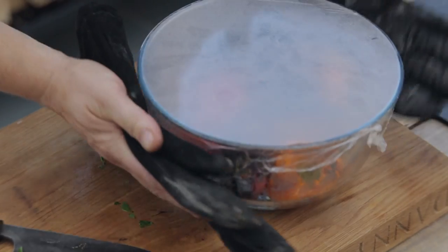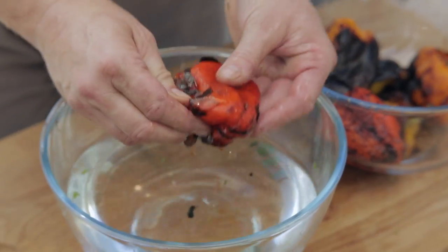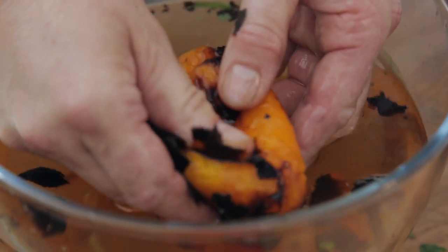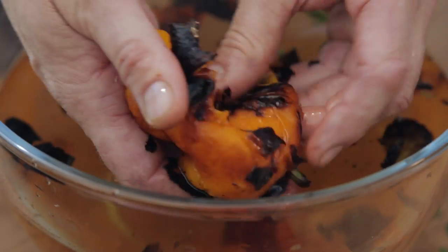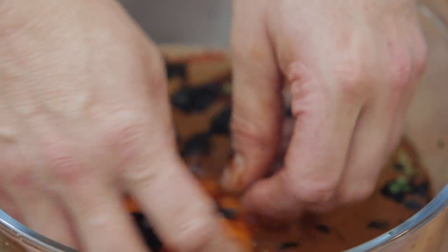Now we can see if our peppers are ready to peel — with a little water on the side. It's easy to do this indoors under running water. The skin will just peel really easily off the peppers — get rid of all that blackened skin. You can see if I just rub that with my thumb, the skin comes away no problem at all. It doesn't matter if there's a little bit of black left here and there; we just don't want too much, which would make our finished dish bitter.